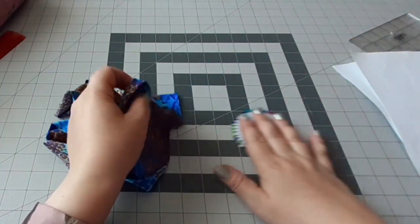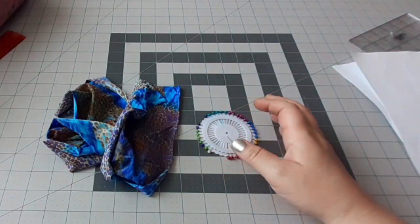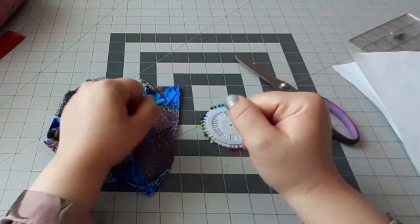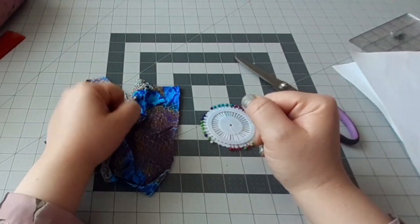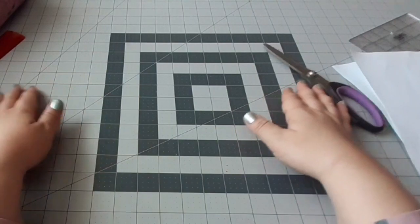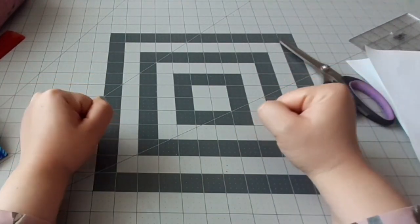On aurait besoin aussi des épingles, des ciseaux pour couper et bien sûr un fil et une aiguille si vous n'avez pas de machine à coudre, ou bien une machine à coudre. Sans plus tarder, on va passer à comment prendre les mesures de la tête.